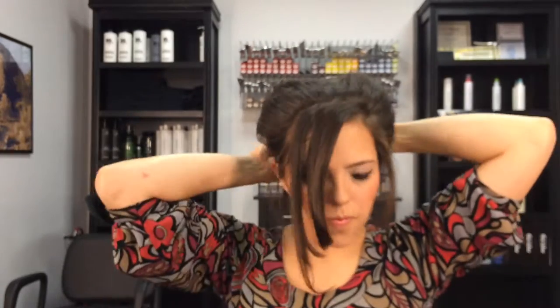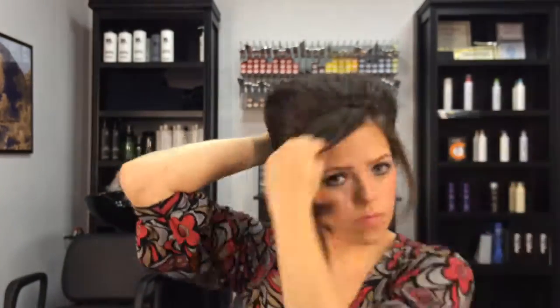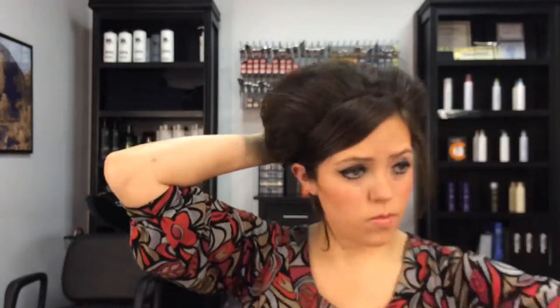I sprayed that on and started grabbing pieces and pinning them into that bun in the back. Once you get it all pinned, you can keep pulling on the front, pulling on the top sides, tuck it back, pin some more, and shape it however you want it to lay.